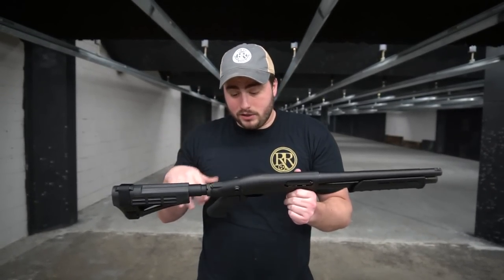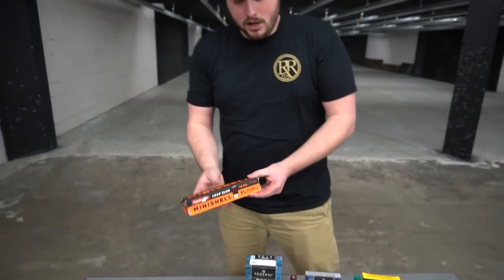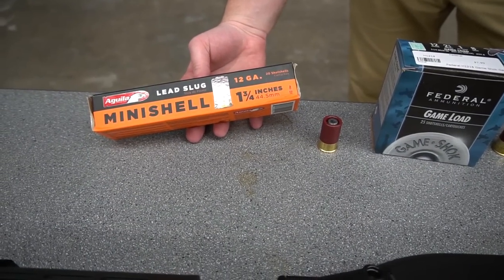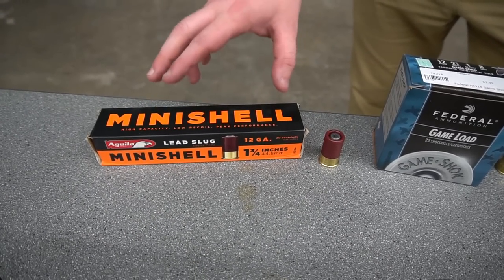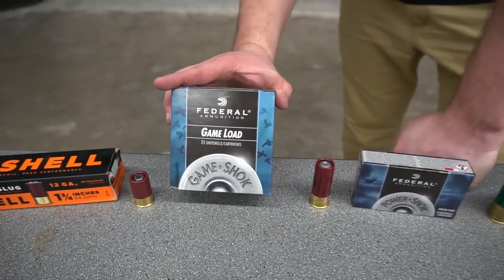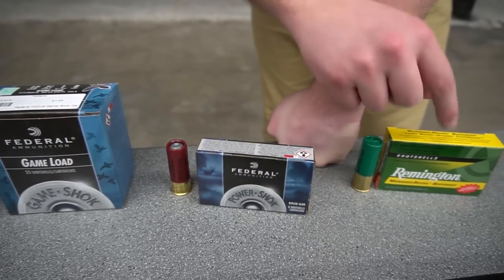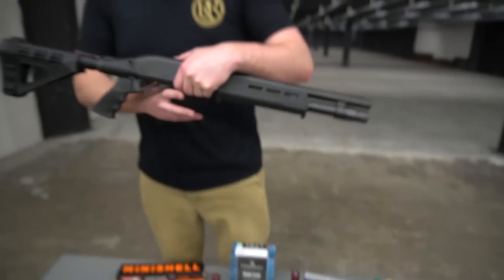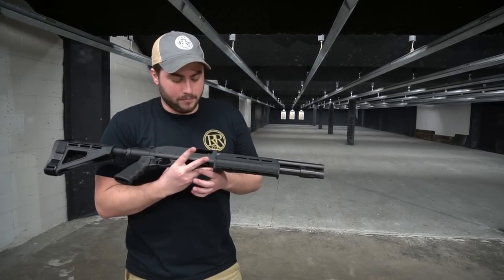So I think that's about it. What we're going to do is test some different rounds through it. We have mini shells — one of the biggest questions — which give you an eight plus one or nine plus one capacity. I'll tell you right off the bat, we tried them and they didn't work too well; they're inconsistent. They will cycle, but it's not something I'd recommend. Then we have standard game load — number eight shot — which works really well. We have a slug by Federal, and then managed recoil buckshot by Remington. We'll get our eye and ear pro, go downrange, and see how this thing patterns on some targets.